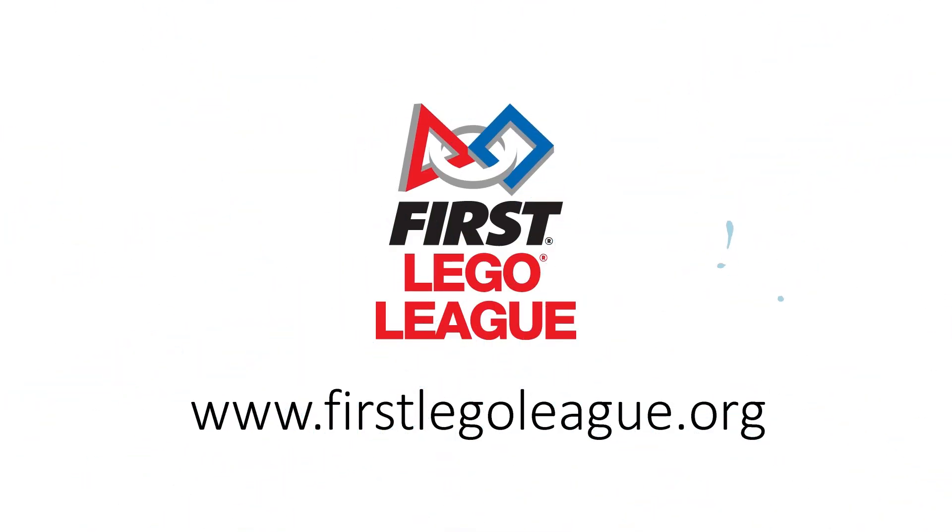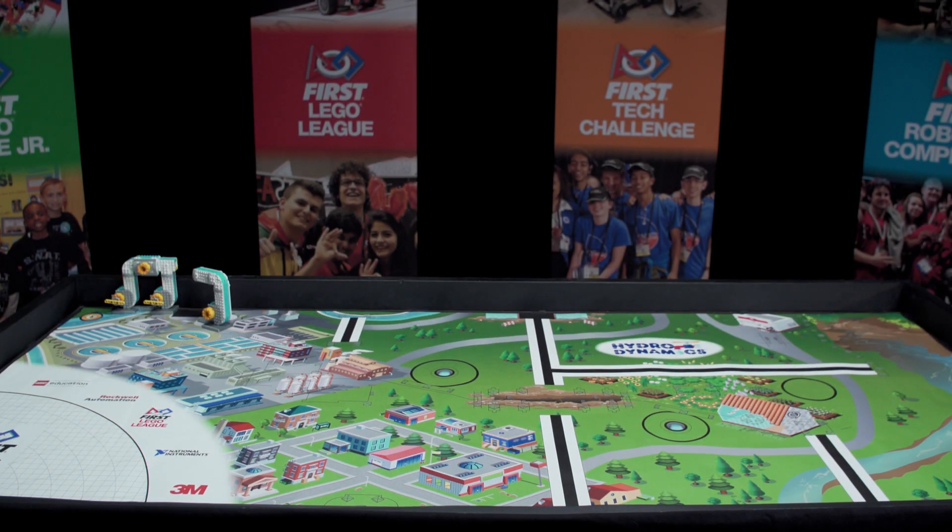On your mark, get set, flow, and welcome to the first LEGO League season of Hydrodynamics.